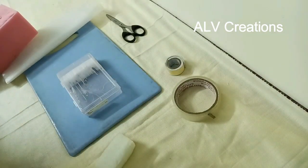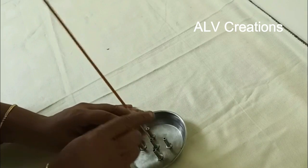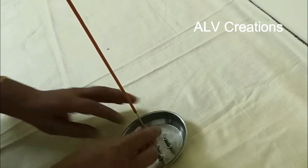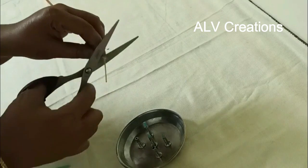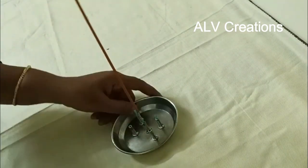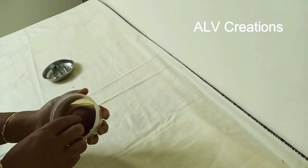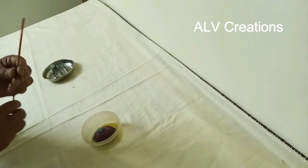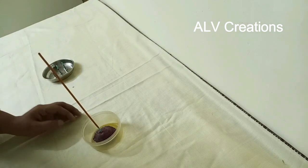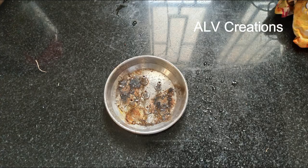At the Pooja Agarbatti stand, we use ashes. The ashes are fixed in the hole, so we need to use a hole to collect them. We can use a waste plastic box inserted to hold the ashes — it is a firm fixture and very easy to clean.